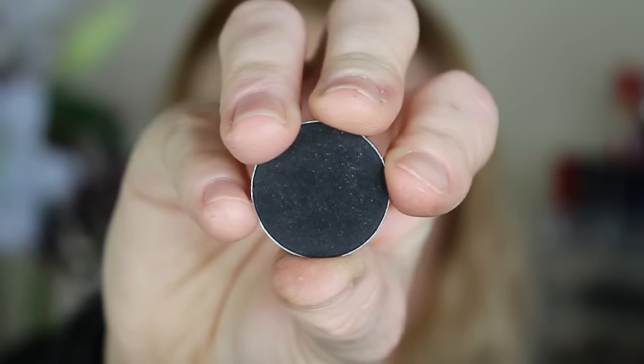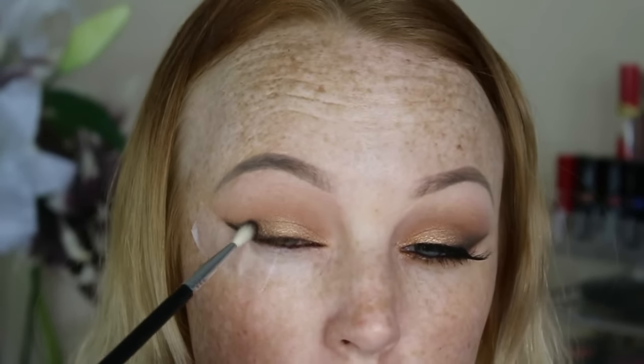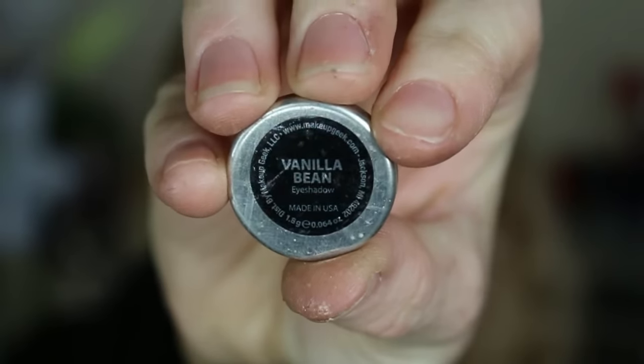Now going in with Corrupt by Makeup Geek, which is just a nice matte black shadow, and I applied that to that outer portion taking it into like a V shape and up into the crease a little bit. Just making sure that I blend that out really nicely so there's no harsh lines — and you really want to make sure that one eye matches the other eye and you want to get them as close as possible, so as you can see there I'm just matching up both eyes.